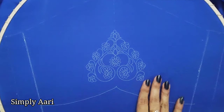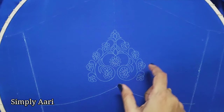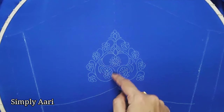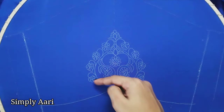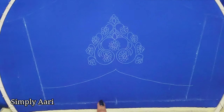We mark the elbow and sleeve measurement in the 18-inch round frame. Then we have a motif design in the center — there are 3 flowers in the center. It is a simple motif design on the side. In this video, we will mark the sleeve border line in the center.